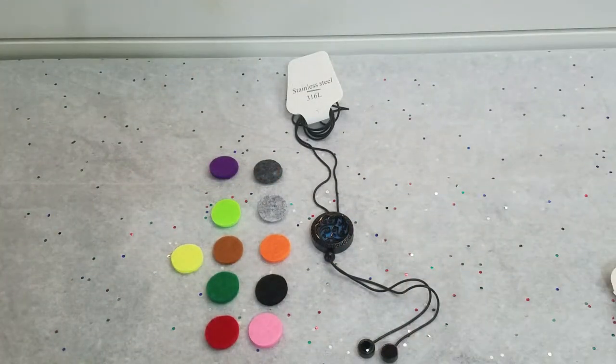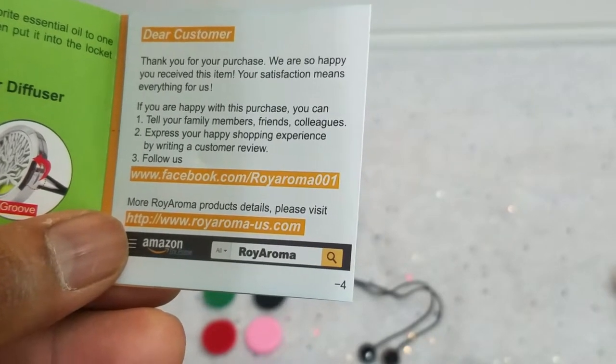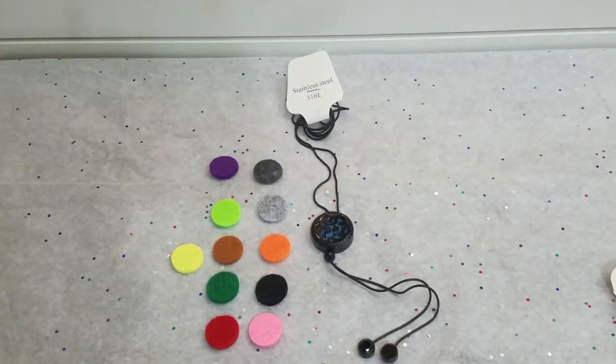Good things often come in small packages — this is a prime example of it. Overall, very nice appeal. Do check out Royal Aroma on Facebook and also on Amazon; they make really nice-looking products and great nifty gift ideas for your family, friends, or loved ones. I will see you guys and girls on the next one — later, people!